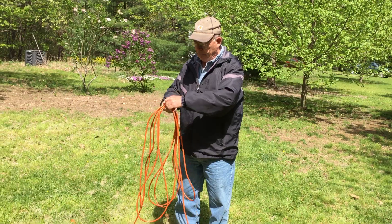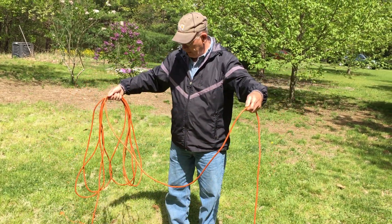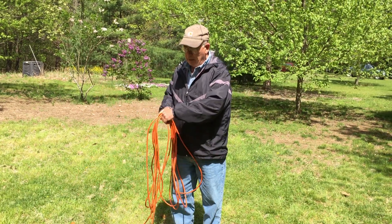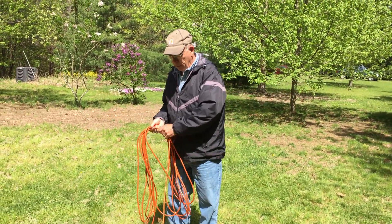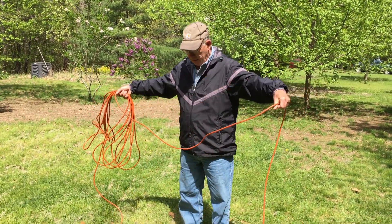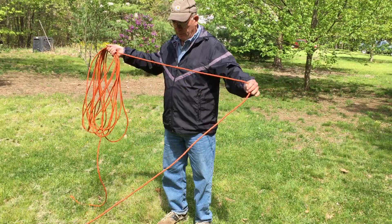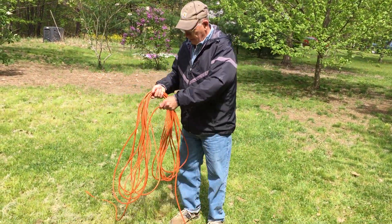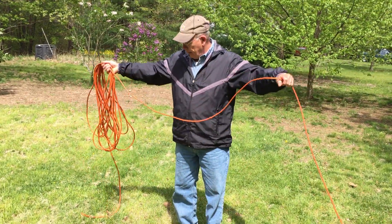And we'll just keep doing that. And because there are no twists induced in this, or needing to coil it, as long as the pile on the ground isn't too messy, we can just keep pulling it off that pile and putting it on here. Whereas when you coil line rope, you have to just keep stretching it out so the loops take themselves out. We're getting along there.